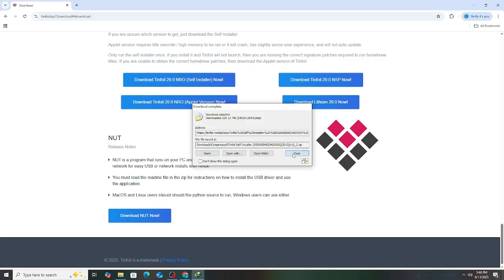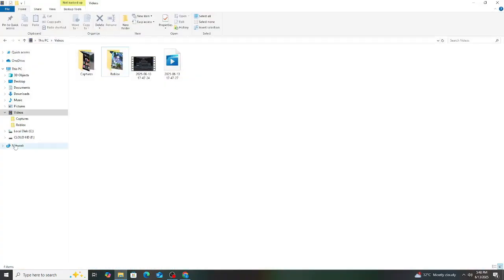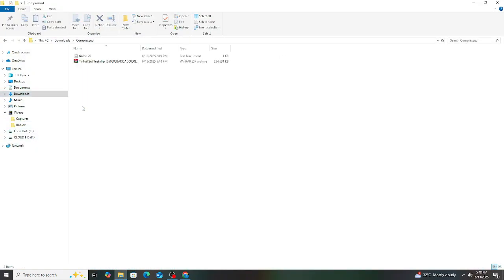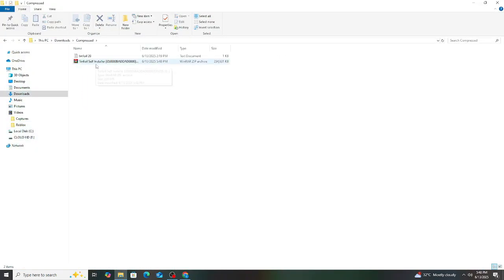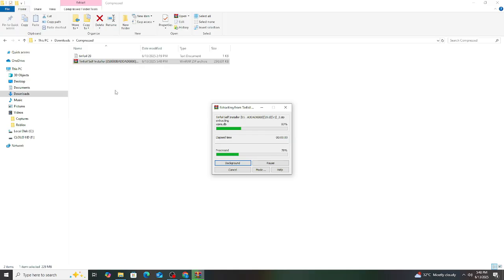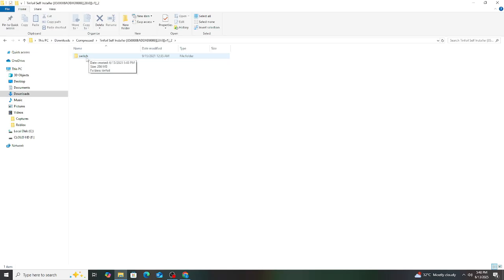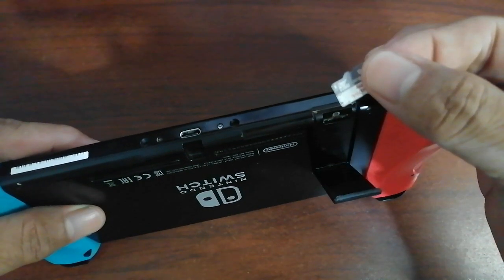After downloading the file, you need to extract it using WinRAR or 7-Zip. This is what it looks like — open the folder and you will see a Switch folder, and that's what you will be adding to the SD card of the Nintendo Switch.